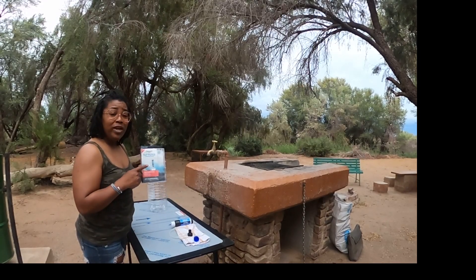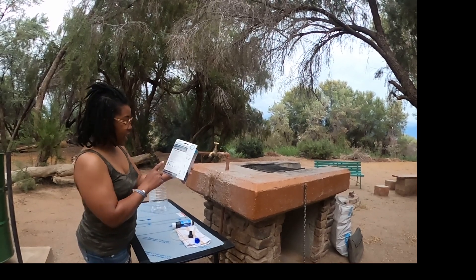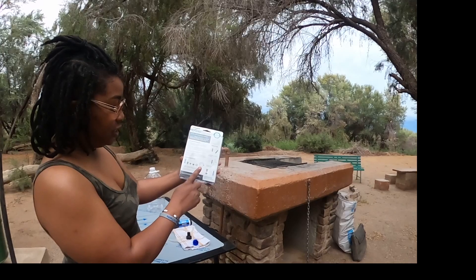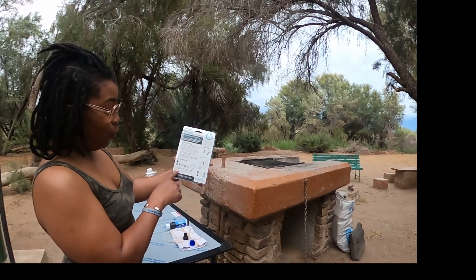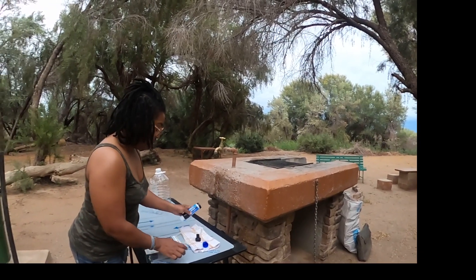So the Sawyer tap filter — this is the first time I am using it. But it comes with so many different features: it has the filter, the backwash adapter, the spigot thread adapter, the dual thread adapter, the tap gauge, and the hose extension. Today I am just going to use a few of those.